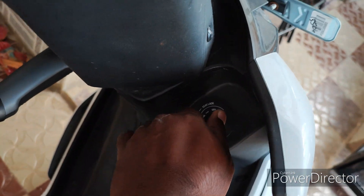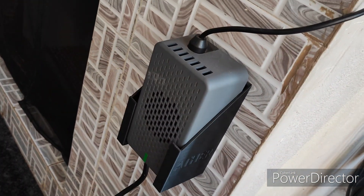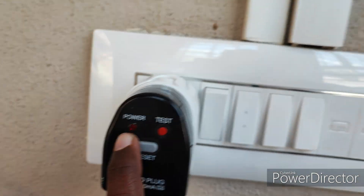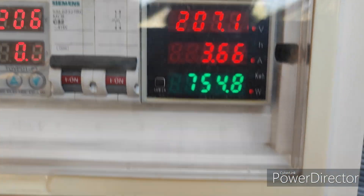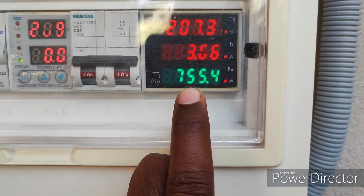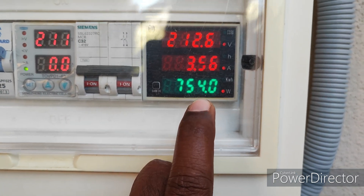If I stop the ignition only, charging will start. Now the charging has started. The light is on. How much watts is it taking? See, 755 watts it is taking. Because the battery is now more than 80%.